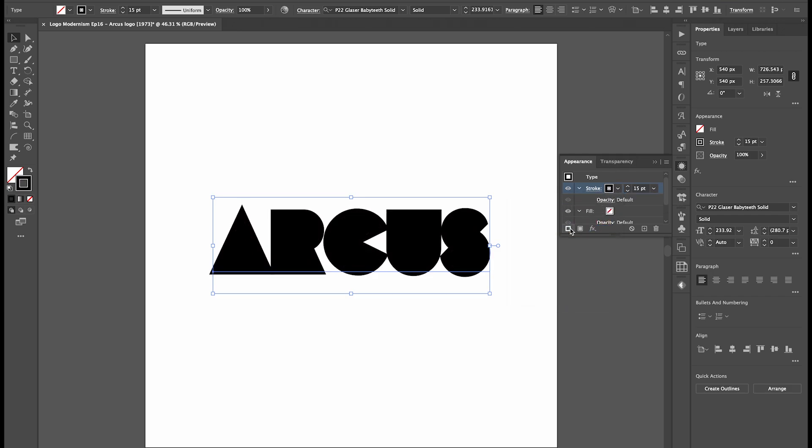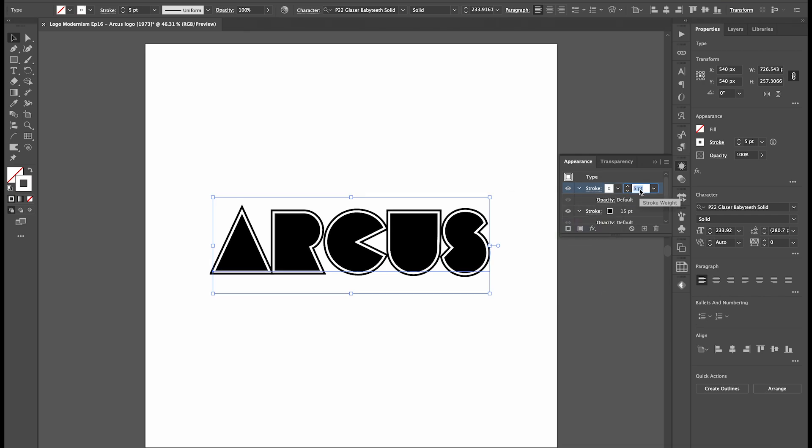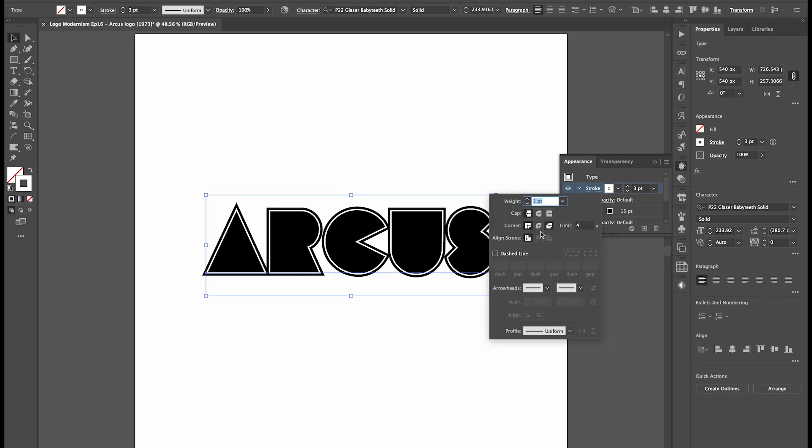Add another stroke on top and make sure its color is white and its weight is smaller than the previous ones. To give our text that stitched effect, change the stroke to a dashed line and adjust values as you wish.